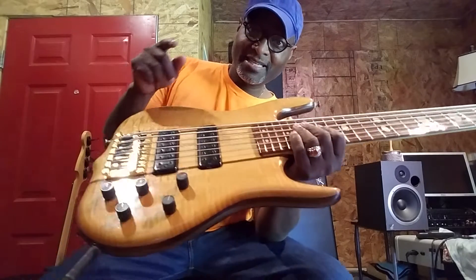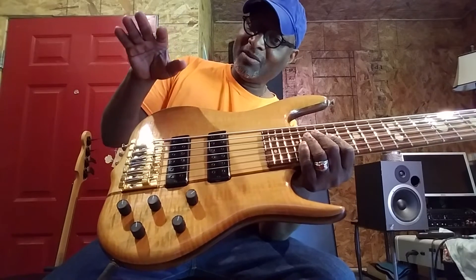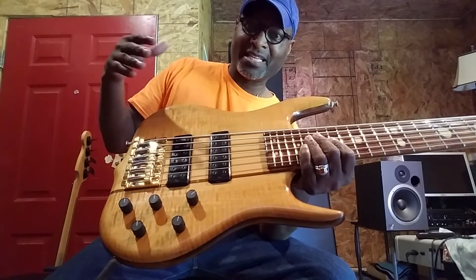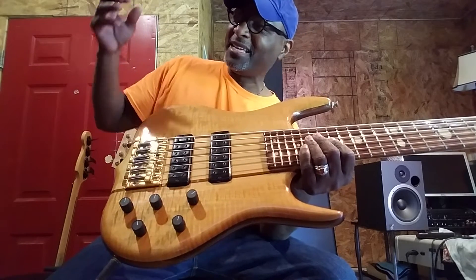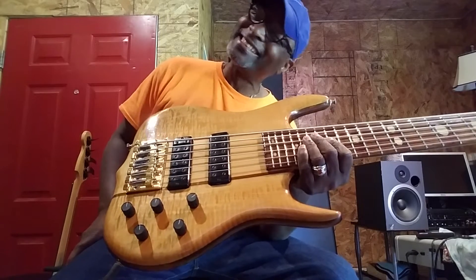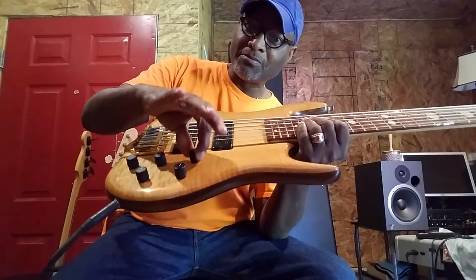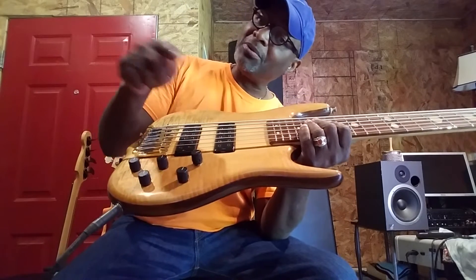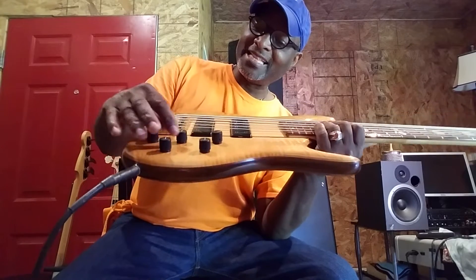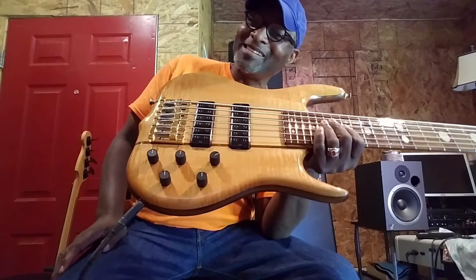On the Ken Smith basses, they're all pretty much simple. Ken is a very simple-minded guy when it comes to electronics, because that's what you want. You don't want to sit there and try to figure out 92,000 things and you only got 10 seconds to do it, maybe less. So this is a push-pull - when you pull it out it's passive, when you push it in it's active. Then you have the blend, and then you have treble, mid, and bass. How simple can you get?